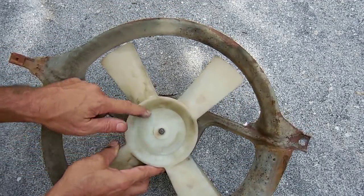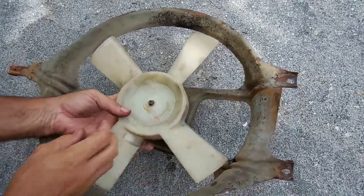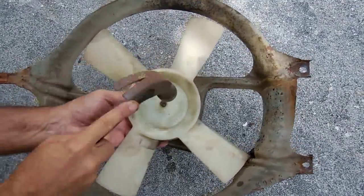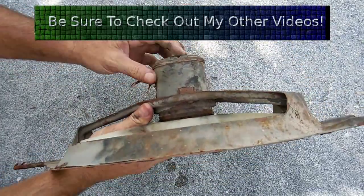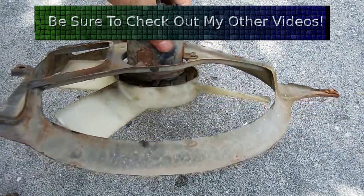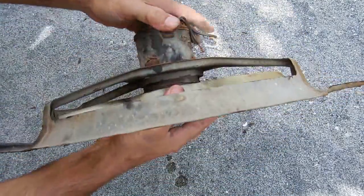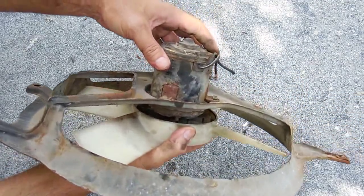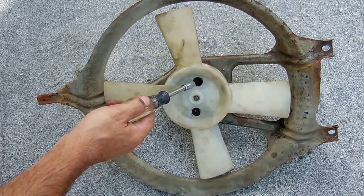I'm going to continue to keep tapping on that - hopefully I don't break the fan blade - and that's not budging too well. There are two nuts holding this motor together, one right here and the other on the opposite side. What I'm going to do is drill a hole in the plastic so I could put my nut driver straight through and undo the nut. I'll be able to slide off the front and then take off the back and slide the armature out.